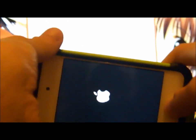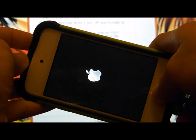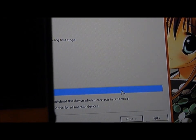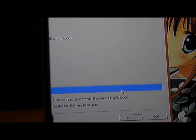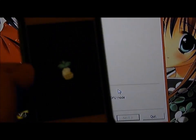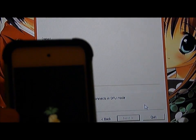Once it is done rebooting, you want to put it back into DFU mode. Hold the power button and the home button for 10 seconds. After 10 seconds, let go of the power button but keep holding the home button, or wait until the black screen where the Apple logo is gone. Once you have that, it will begin to process by saying first stage, second stage, and done. Waiting for rebooting, and an Apple logo should pop up. The rest of the notes will say done, so you can just click done.